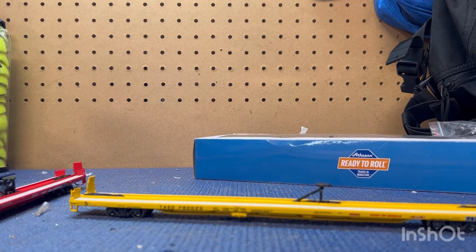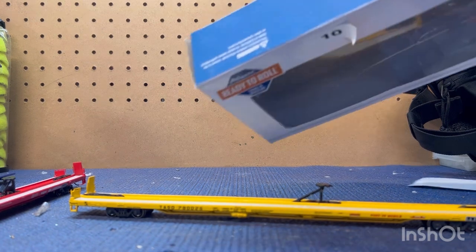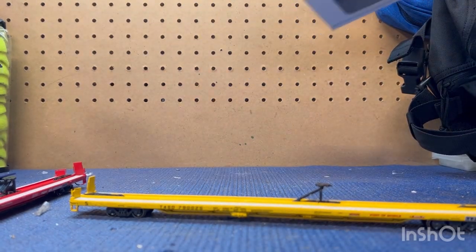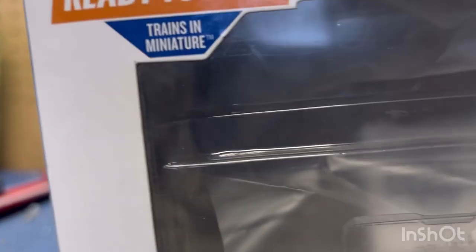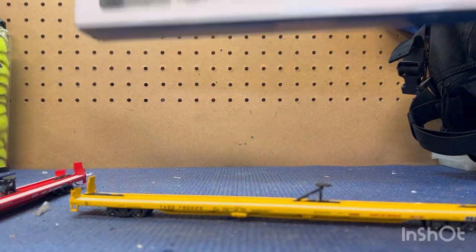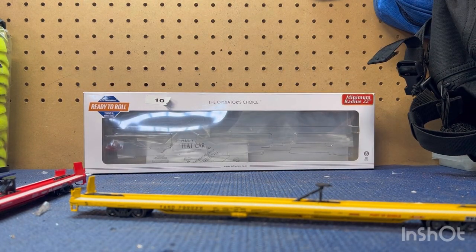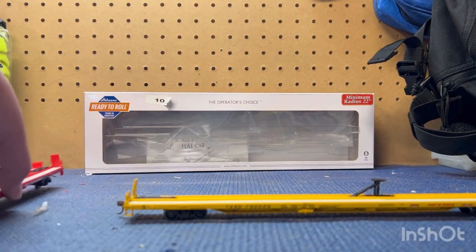This is HO scale. Something I did not know — if you look on the package, it says Athearn, and then right here it says Horizon. So I'm assuming they're owned by Horizon Hobbies, which is actually interesting because Horizon Hobbies owns a lot of things — they own Axial, which is rock crawlers, and they also own a plane company. Anyway, let's get back to the flat car.